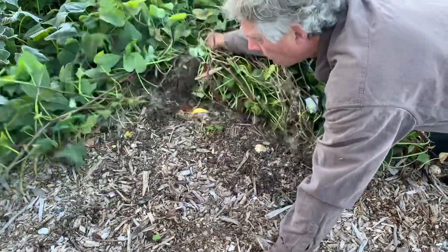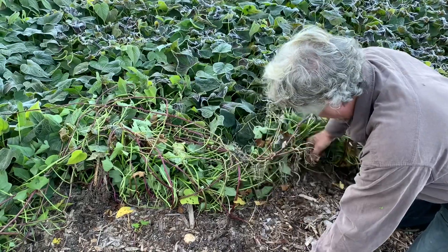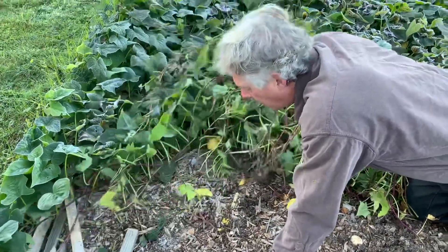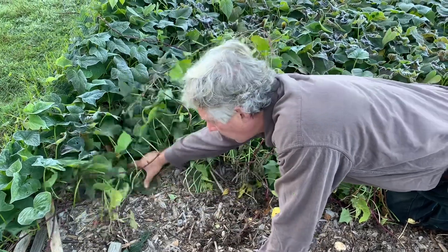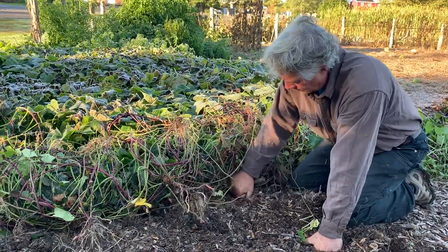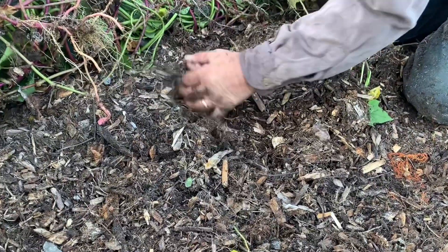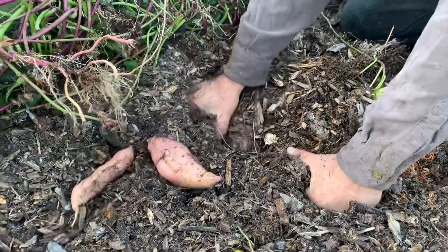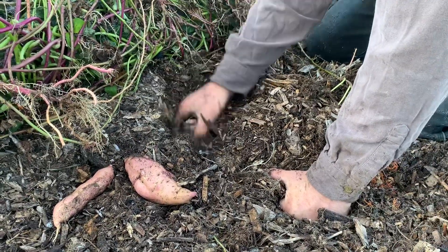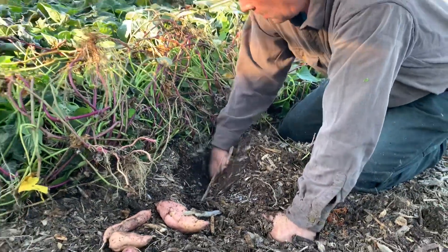Keep rolling back until you come to your sweet potato plants where you put the plants in. It's usually quite a lot of vine until you get there because they really take off and grow like crazy. I like to be uniform about how I push and roll these back. Usually just pull on that — oftentimes they'll just come right out. Just move the stuff away, wiggle them a little bit, and out come the potatoes. I like to search around with my hands; I don't like to use a shovel or a fork because that just breaks them up.